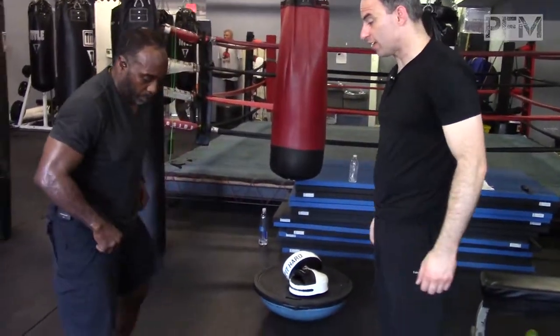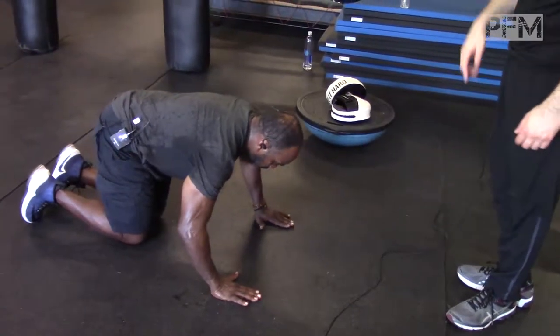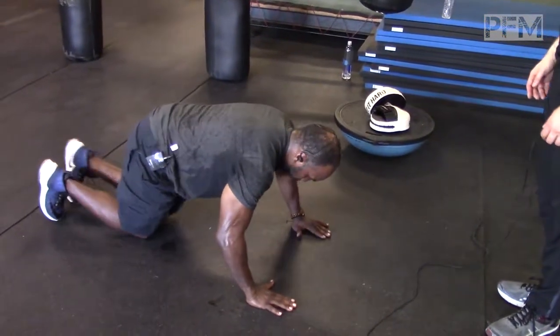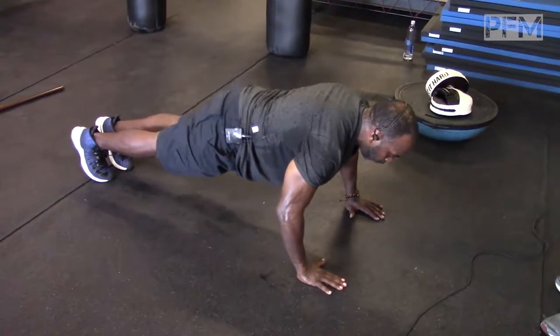Go ahead and show us the clap push-up. We're going to talk about why he uses his hip up in the air as well. The hip up in the air is for the full explosion, full-body explosion.